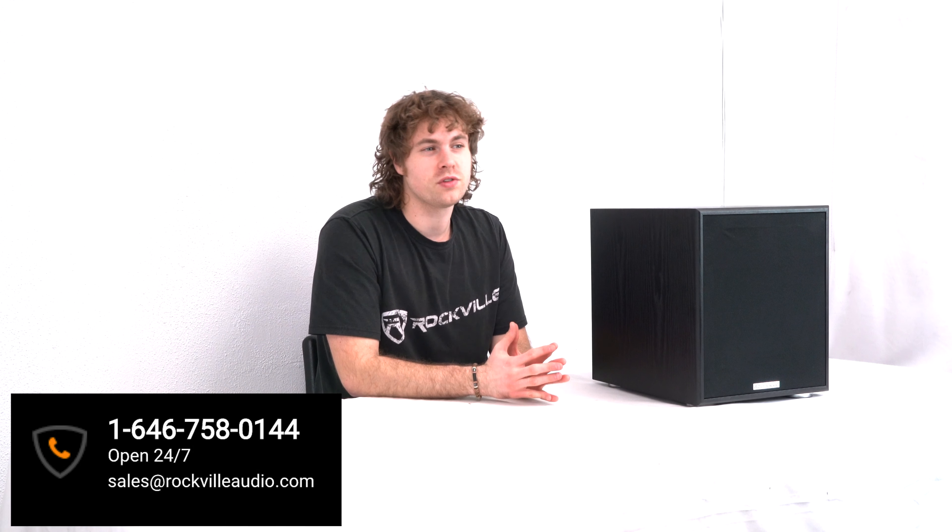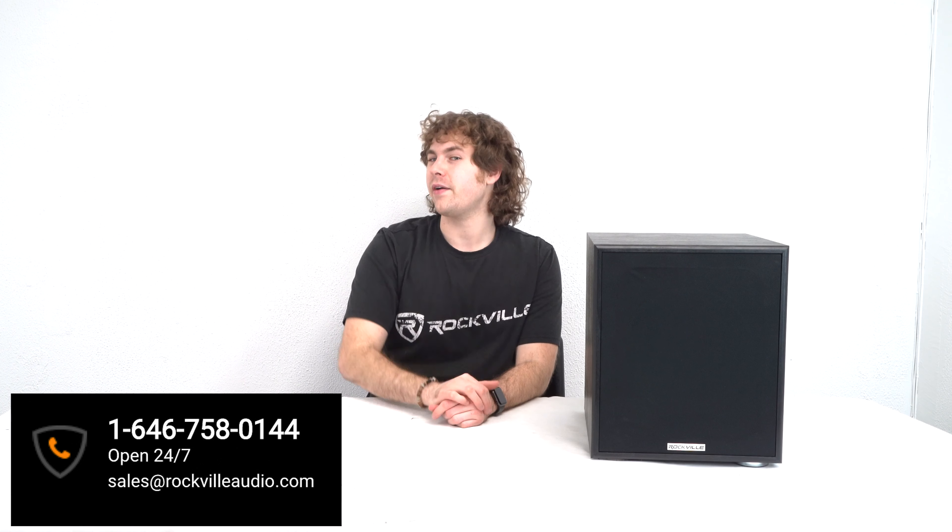Hopefully this showed you guys all of the controls, inputs, and outputs for your Rock Shaker 10. If you have any questions, comments, or concerns, feel free to reach out to our customer support team through phone or email. As always, I'm Perry from Rockville and we'll see you guys next time.